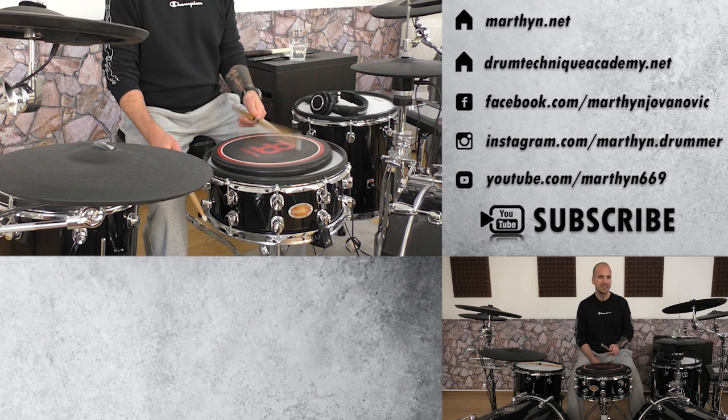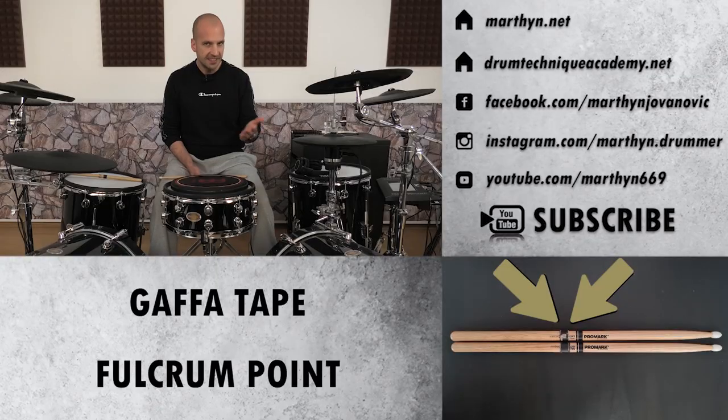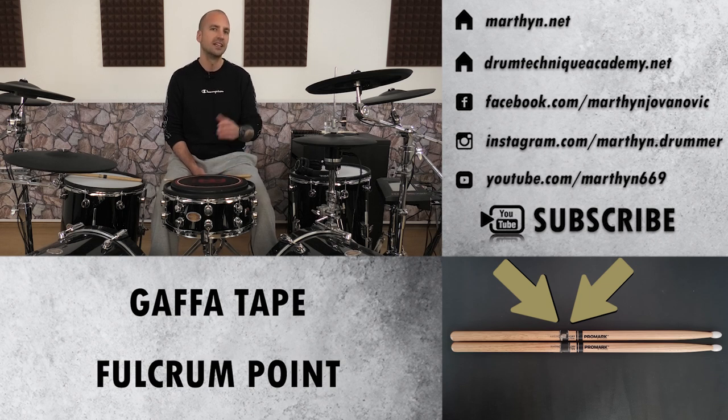If you hold the stick too tight you'll fatigue really quickly. You'll feel unnecessary tension in your forearms, and once you get tired the grip will loosen up, then you'll start to slide up on the stick and your fulcrum point is going to change — which is not what we want. The hack to solve this issue: just place some extra gaffer tape right in front of the fulcrum point. This way it will be way easier to stay at that one point on the stick where it's easy to bounce the stick up and down.